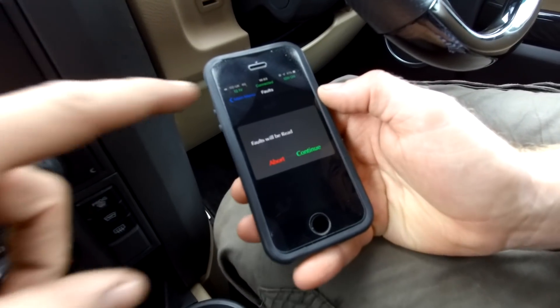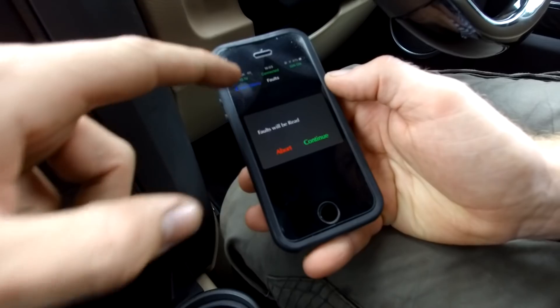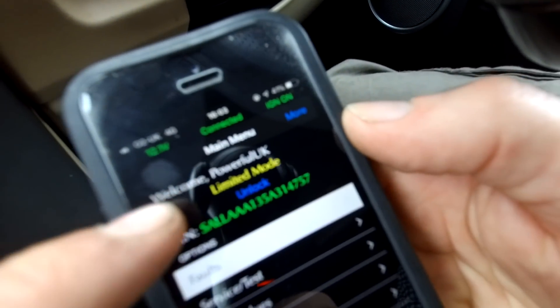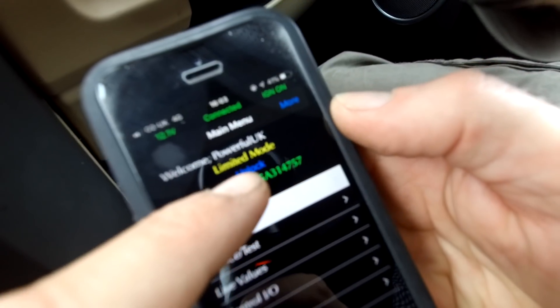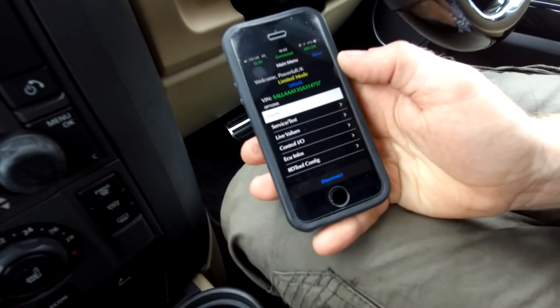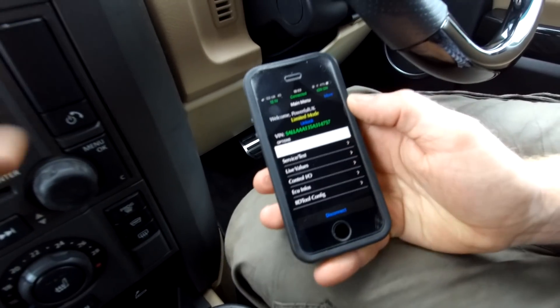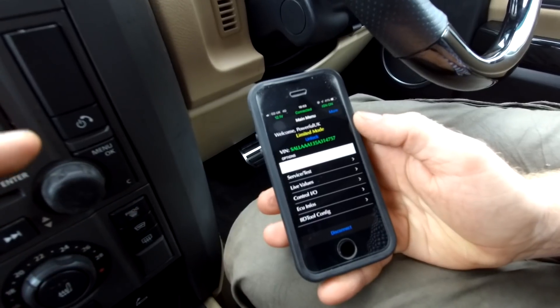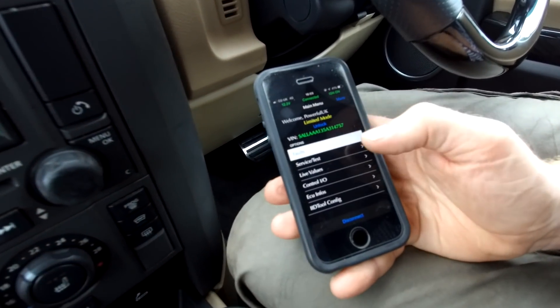If we go back to the main menu — we haven't unlocked this for this car yet. It says 'limited mode' and you can go to unlock there, and that's where you apply for the code with GAP and pay for the license to get into the full CCF. But we haven't synced it to this car.